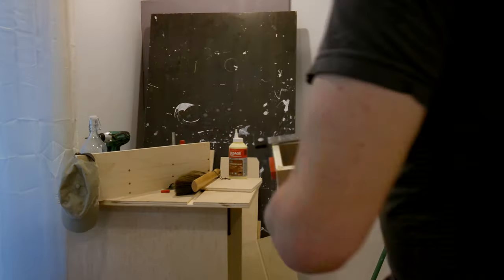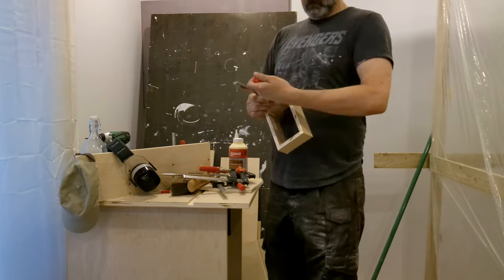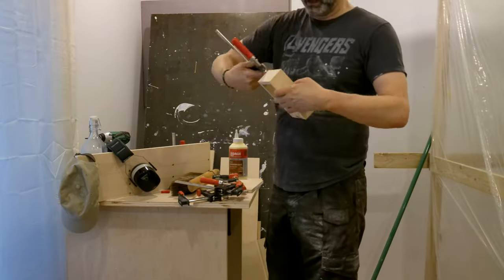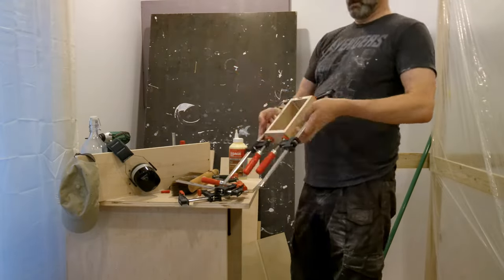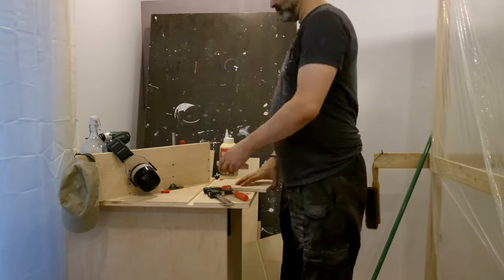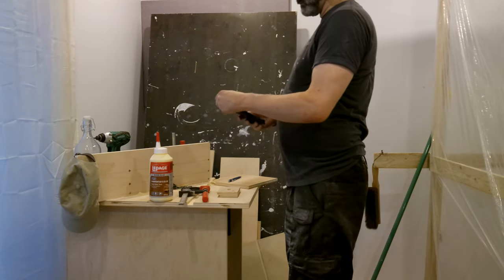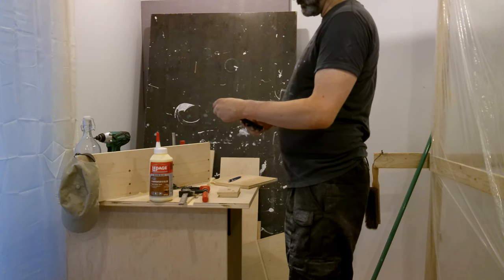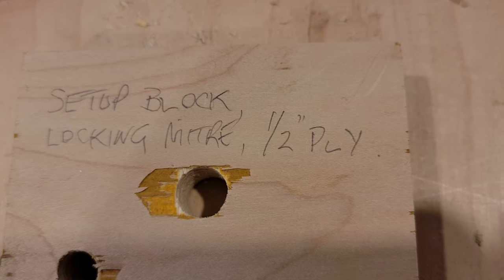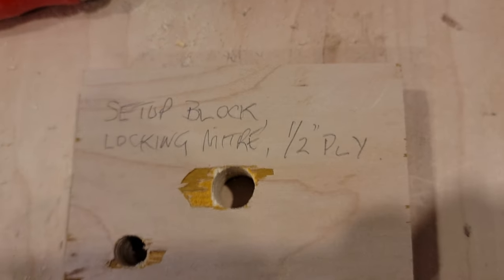We're going to try it again. And there we have it — a setup lock for the locking miter on half-inch plywood.